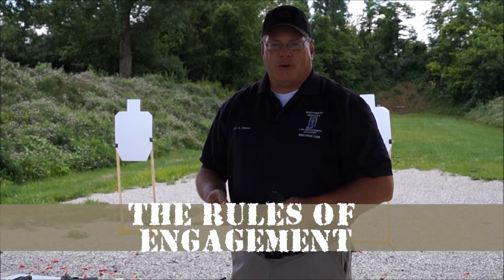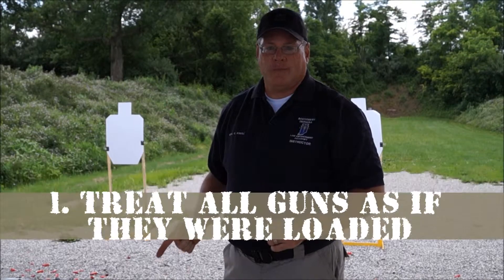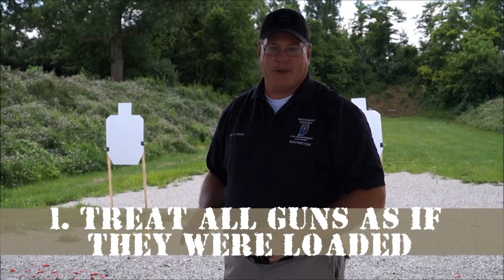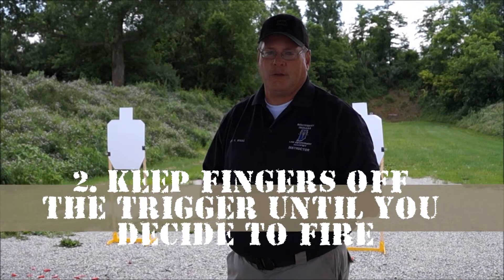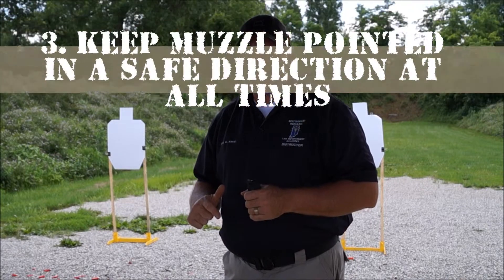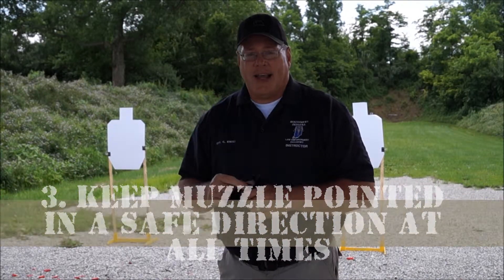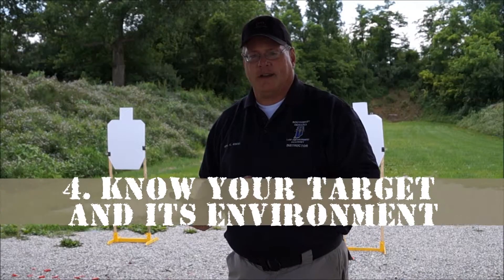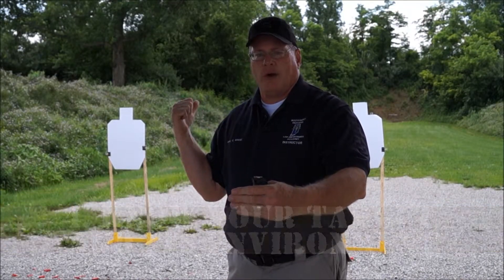The four universal gun safety rules that we want to remember are: number one, we treat all guns as if they were loaded — even though we know they're not loaded, we treat them as if they were. Number two, we keep our finger off the trigger until we've made a conscious decision to fire. Third, we want to keep our muzzle pointing in a safe direction at all times — here today that's going to be downrange. And lastly, we want to know our target and its environment. If we have a target set up and someone is behind the target, we don't want to fire.